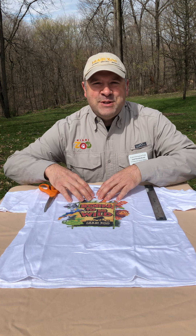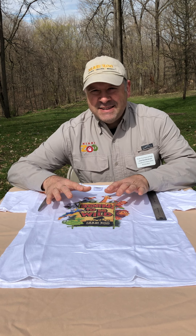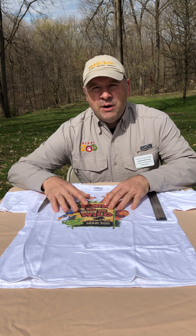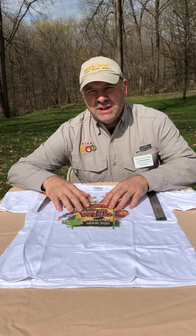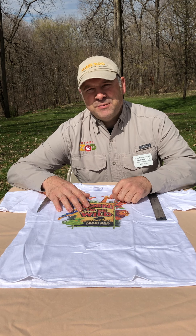Hi everyone, this is Joel over at the Niobe Zoo and today I'd like to talk to you about upcycling. Upcycling is something that you can do with items that you have around your house that maybe you don't really use anymore or you don't use them for their original purpose, but maybe they could be repurposed for something else.